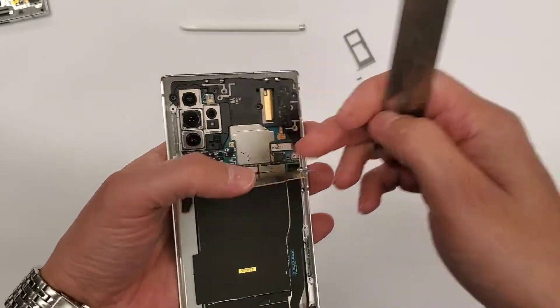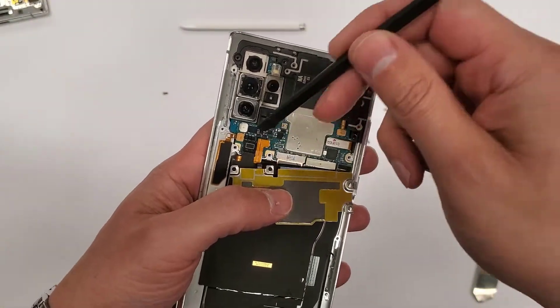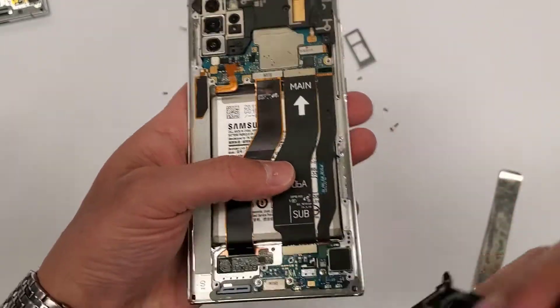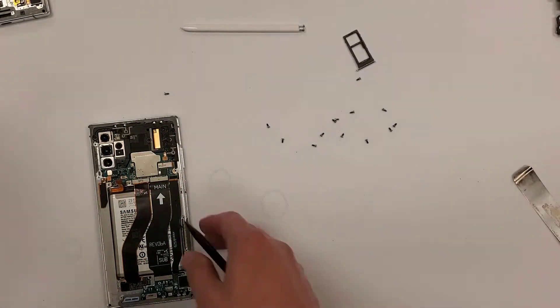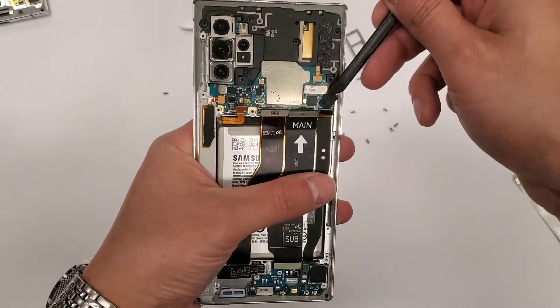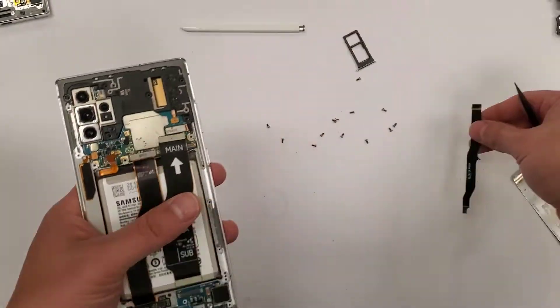After we get all the screws out, the plastic pieces will come out. Then you want to unplug the battery first, and then you can unplug the wireless charging flex cable. The rest of that will come out. Then we just start unplugging — you don't really have to go in any particular order.